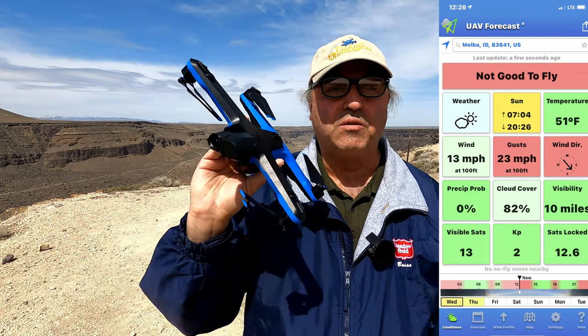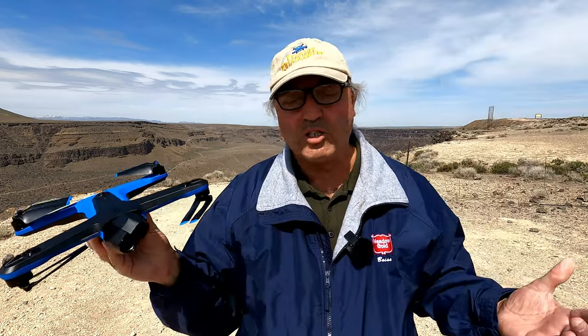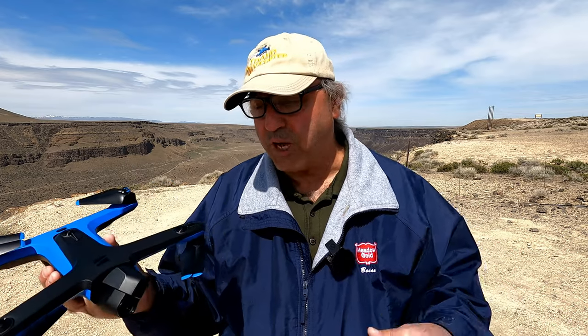But in any case, we're going to get some good views here. We're going to take the Skydio 2 up. I've only got about three-quarters of a battery. I actually charged this battery about a week ago or so, and it's already started to discharge back to its safety level. But it'll be good enough that we can get it up here and get some views of a different part of the Snake River Canyon.